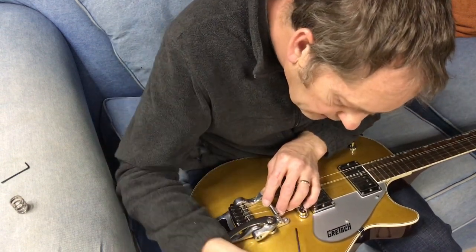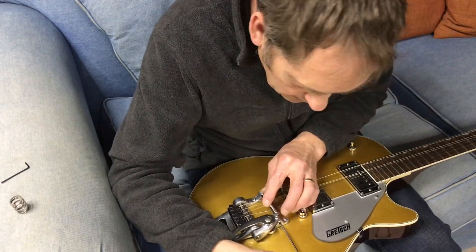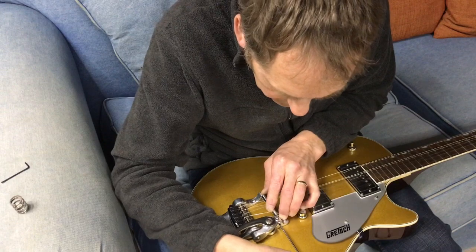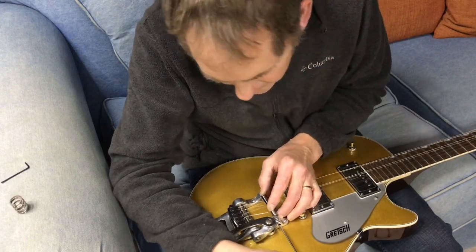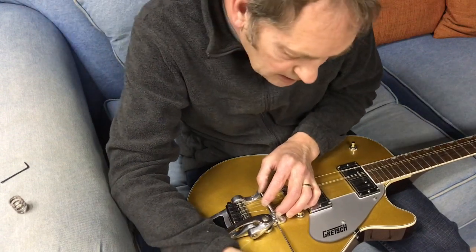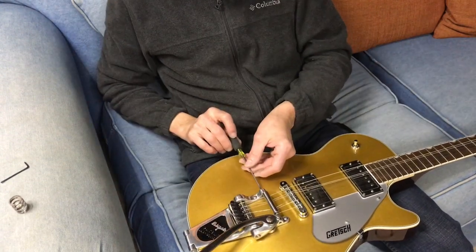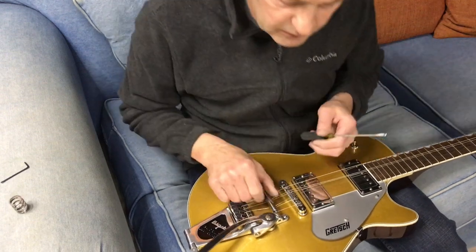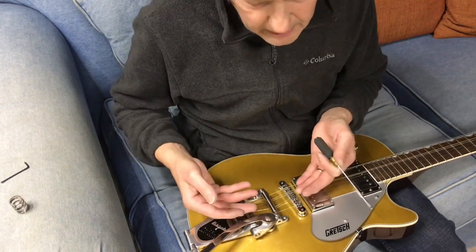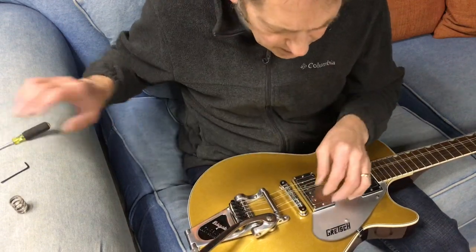Pull that back so you can see what we're doing here. Find the other hole and turn — there she goes. When you install this, just ever so snug. You don't need much tightness on those screws because once everything is put back together and tuned up, the tension of the strings tends to hold everything together.